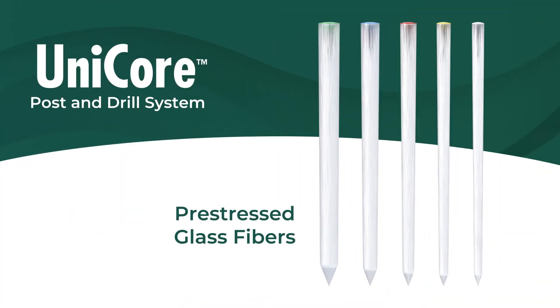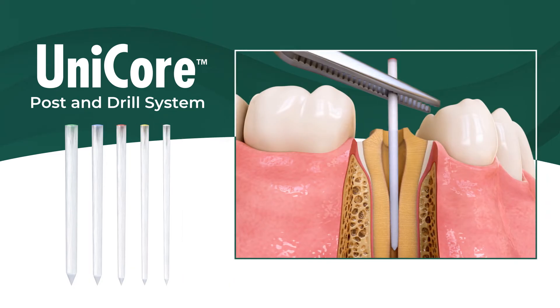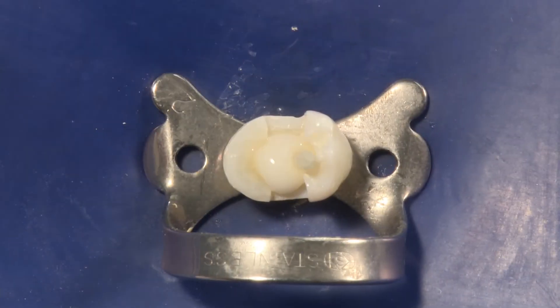The unidirectional Unicore glass fiber posts have a flexural strength similar to dentin, and each has a gentle taper to correspond to the natural anatomy of the tooth. If needed, Unicore accessory posts can be used to better accommodate oval or flared canals.